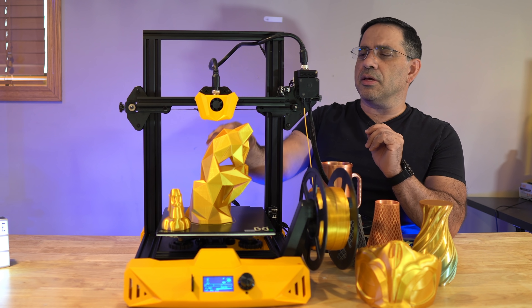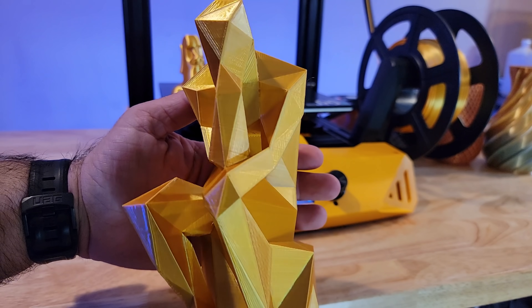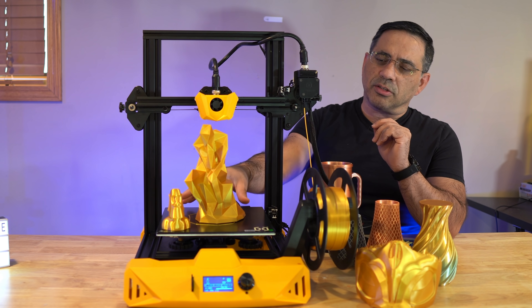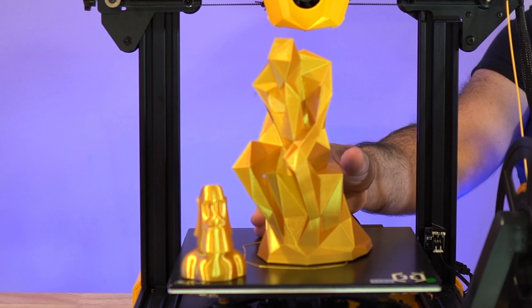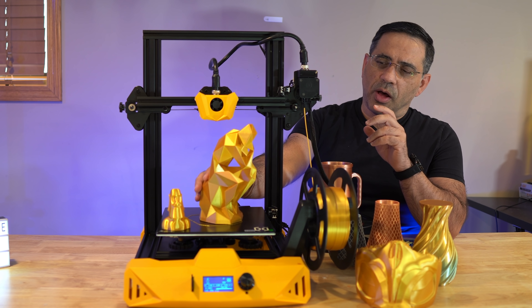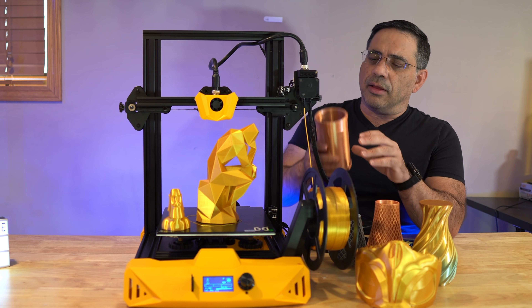We also printed this, which was done last night and took around eight hours. You can see the overall quality here. The neat thing is that as soon as the build plate started to cool, the print just came off — that's been my experience with all the prints. There are no supports with this; it was just printed as is.